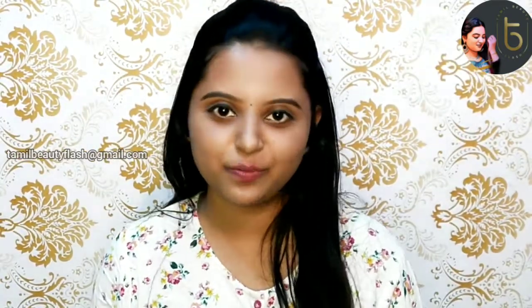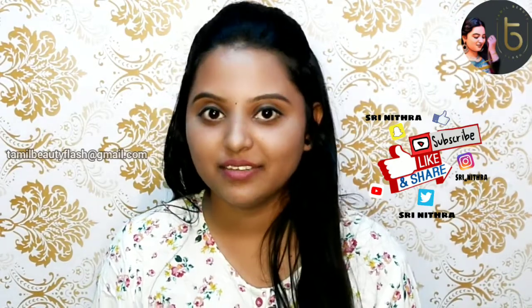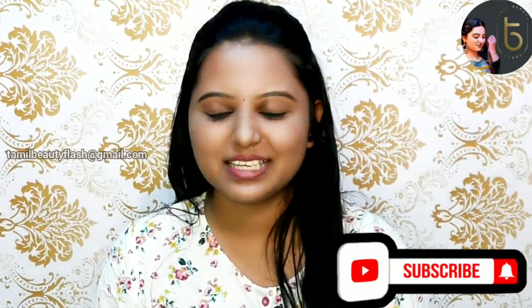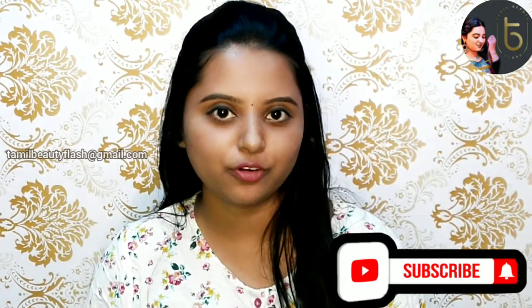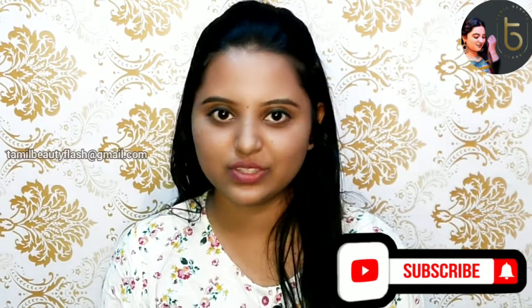If you like this video, please like, share and comment. If you have any doubts about beauty tips, please ask in the comments section and we will reply. And if you want to subscribe, press the bell icon. Until then, stay tuned. Thank you.